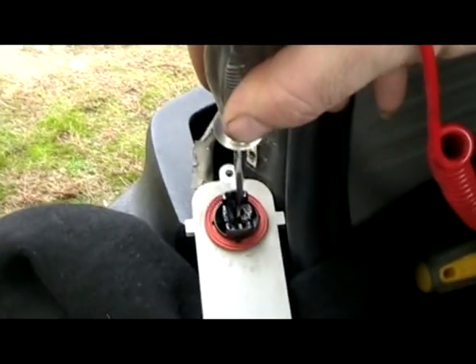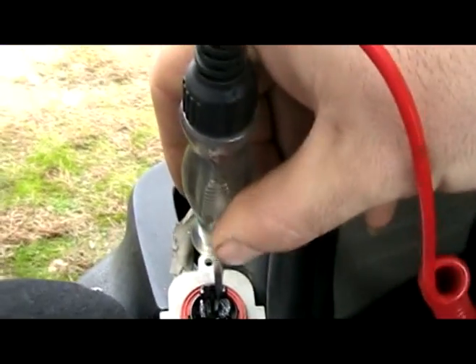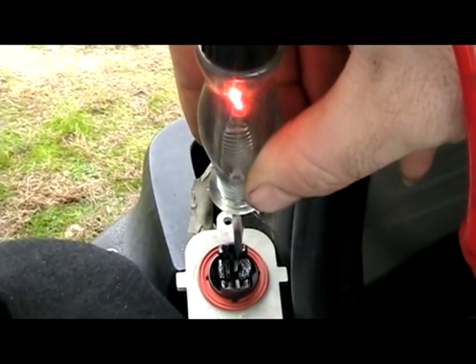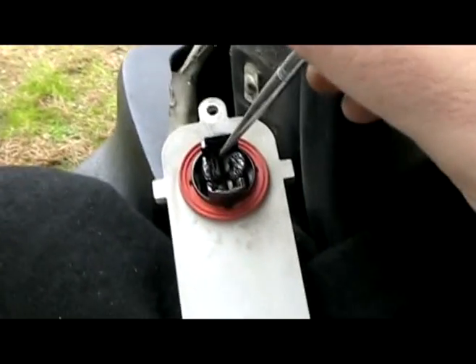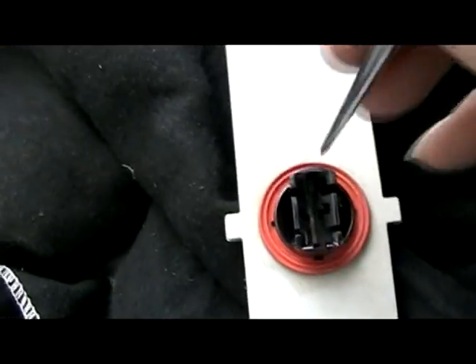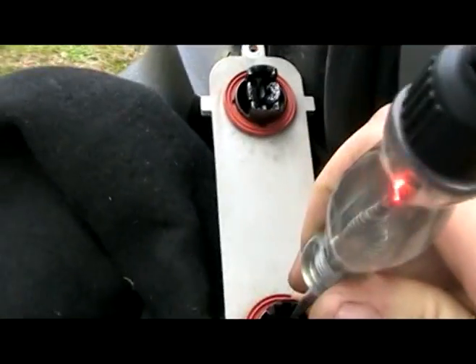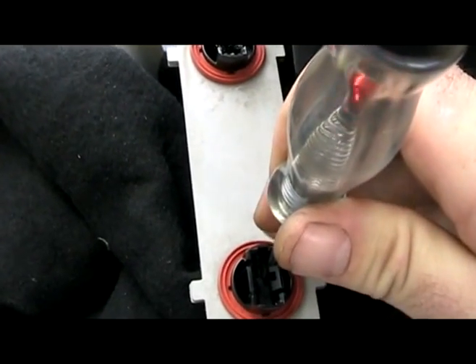Now we're going to do the same thing on the top right tab. Go ahead and hit the brake light... off... on... off. So now we know that we have power there too. Going down to the second pin, we're going to turn the left turn signal on. It's going to flash fast because there's no bulb in there, but we know we have power there.